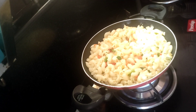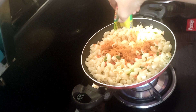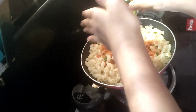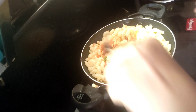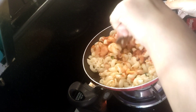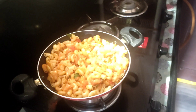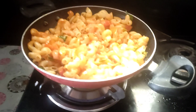Before we get the pasta, we will put some masala. Let's add 2 packets of pasta and masala. Let's make pasta.